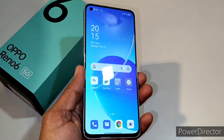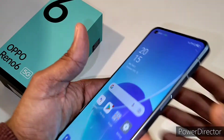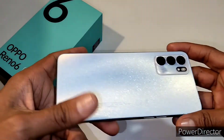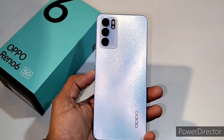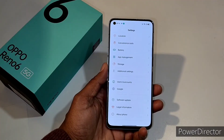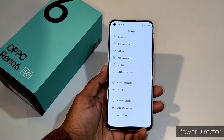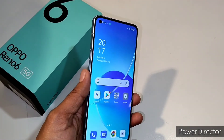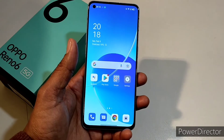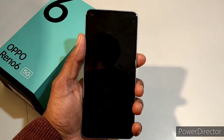My first impression on this device is definitely pure and decent — about the weight, the colors, the screen resolution, the design, the cameras, and the stunning texture on the back of the Oppo Reno6. It has a 4300mAh non-removable battery with fast charging at 65 volts. Moving to the camera side, the fingerprint sensor, Face ID, and sound — I'll lock the device and check whether the Face ID works fast.